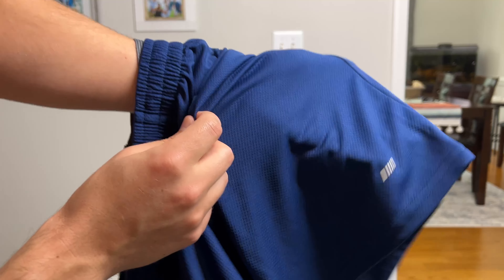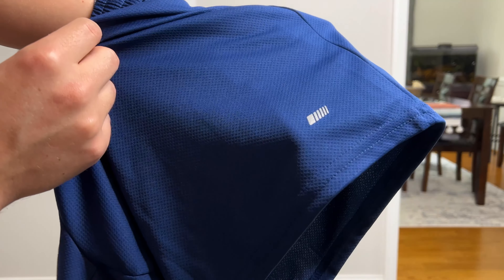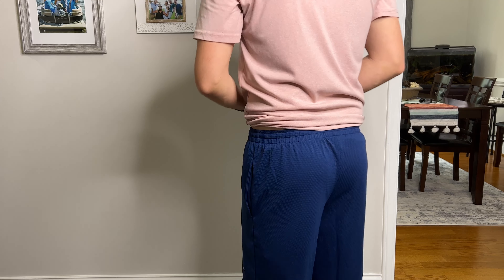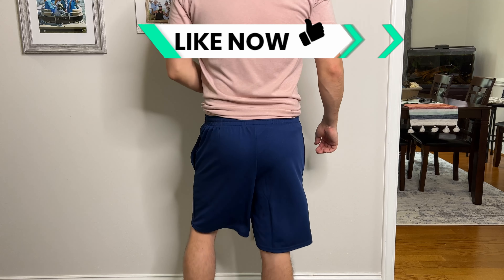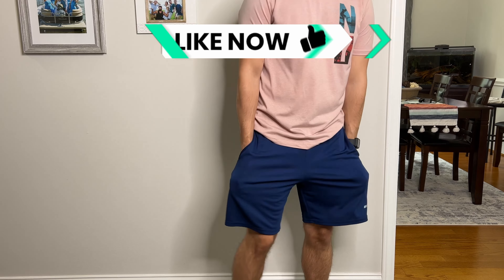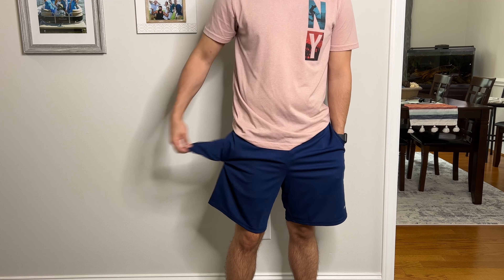I got the blue and the gray pack. There are different colors you can get, but this is a two-pack. I'm about 5'9", 155–160 pounds. You can see how these fit on me. I'm glad I went with the small because I think they fit well, they look nice, they're not too baggy. I think the medium would have just been baggy on me.